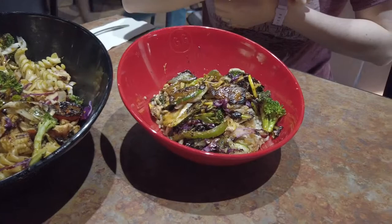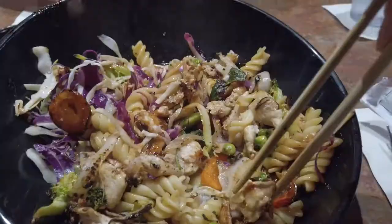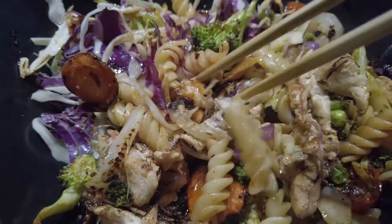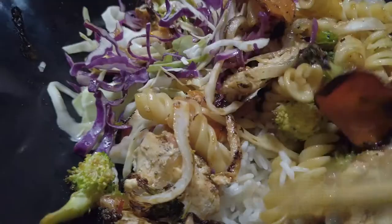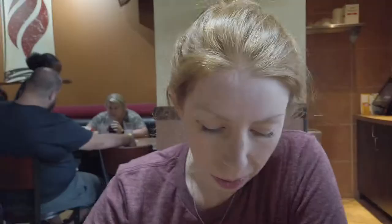Did you have yours full to the top? Yeah, I did. I used the island teriyaki and it's good. Vegetables are cooked nice and crisp, not overcooked. I've got broccoli, spiral noodles, carrots, cabbage, and white rice buried underneath. Pretty hefty portion — the bowls are deep. What do you think of the flavor profile? It tastes really, really good. Yeah, the island teriyaki is awesome.